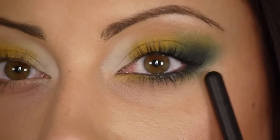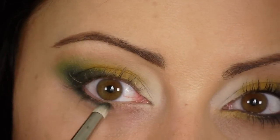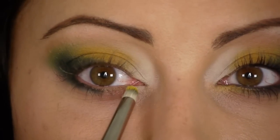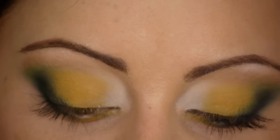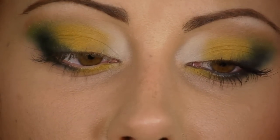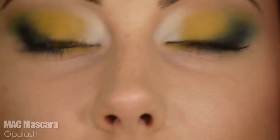For the bottom lash line, it's up to you if you want to bring the color down here. I'm going to switch to a pencil brush, go in with the dark green, and smudge it on the outer part of the eye, stopping about halfway to leave room for some yellow. Then pick up the yellow and put it near the inner tear duct on the bottom lash line. Take your favorite green gel liner — I love the Bobbi Brown one in Ivy Shimmer Ink — dip an eyeliner pencil in, and line the upper and lower waterline. Then apply your mascara; the one I'm using today is the MAC Opulash.